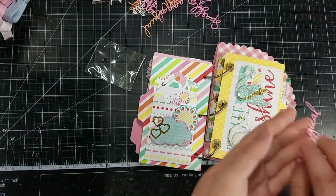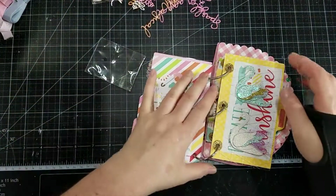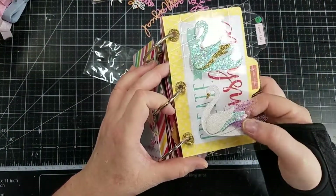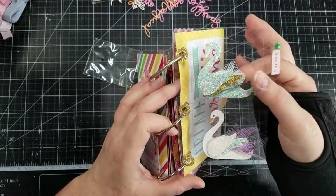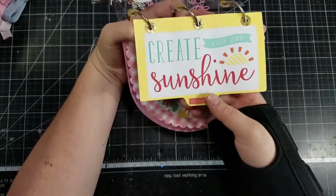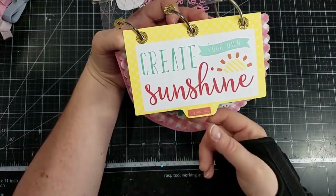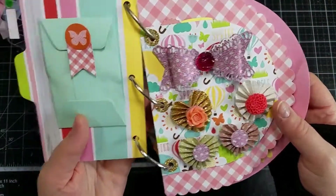These are so delicate — I'm trying not to bend them when I pick them up. So pretty, thank you so much. And I love these swans — so pretty. And look, she's put some tulle in behind there. Great idea for the texture. Love those. And it looks like she's used like a journaling card — that's a great idea. 'Create your own sunshine.' And some more little rosettes and a big bow.